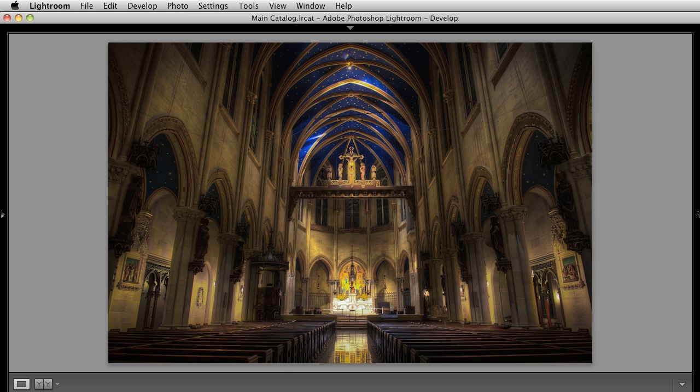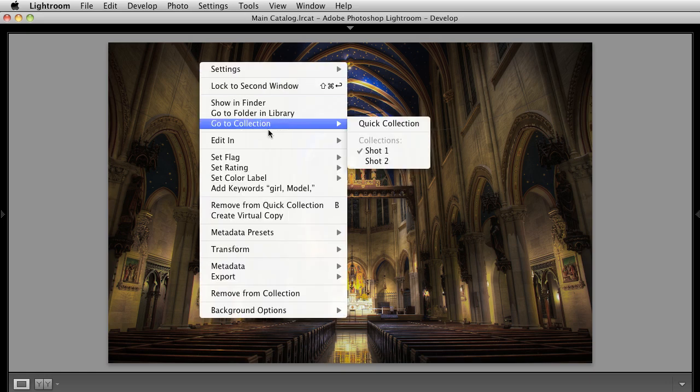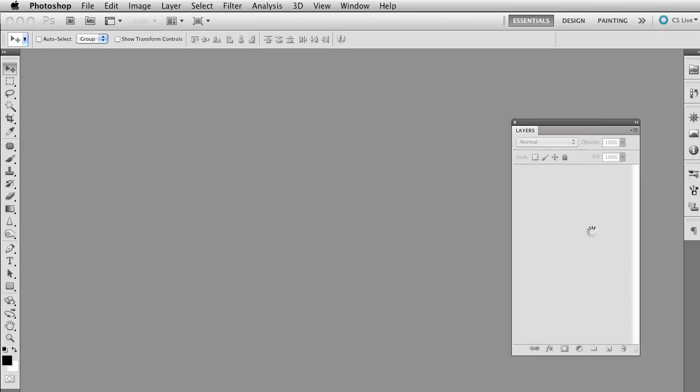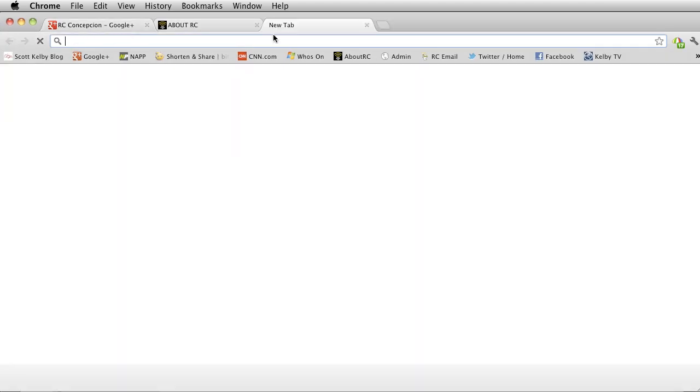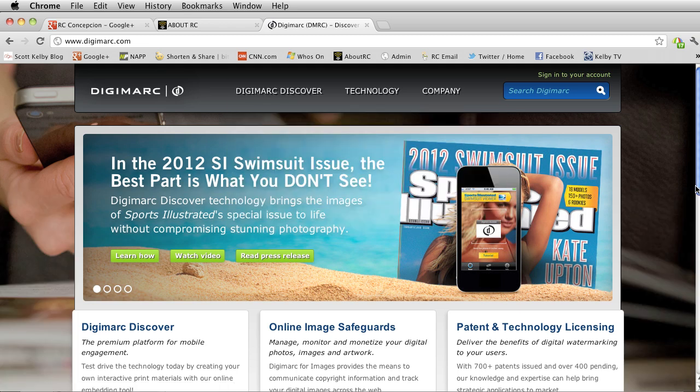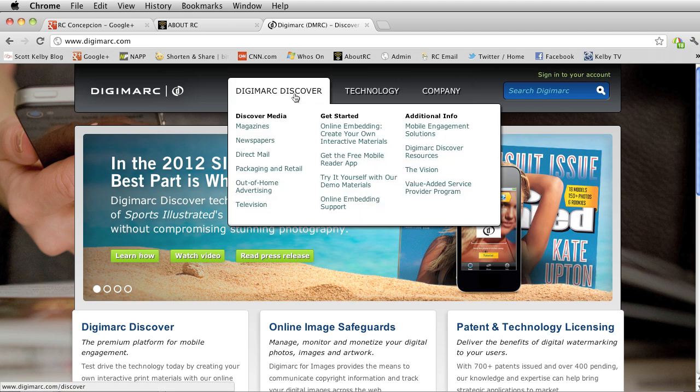Let's say I want to take this image and protect it. I'm inside of Lightroom. I'll right click, edit this in Photoshop CS5.1, and edit a copy with Lightroom adjustments. Now let me pop open a browser and go to Digimarc.com — this is a company designed to do watermarking inside of images.